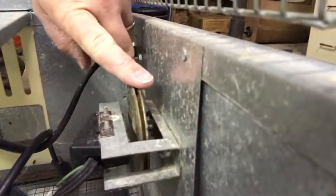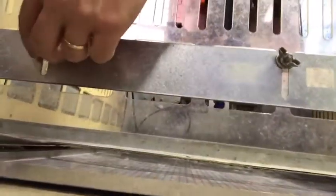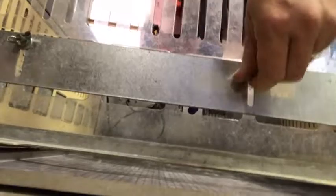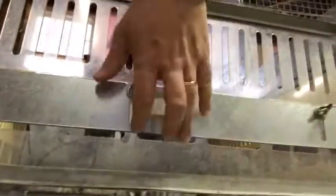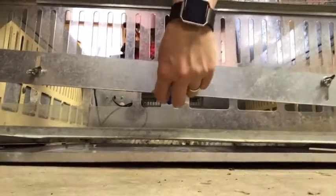It's got a thermostat on it, so when it gets too hot the thermostat will kick the power on and off so that they don't get overheated. I've got vents in the side here — I can loosen these swing nuts and control how much airflow they get there at the bottom.